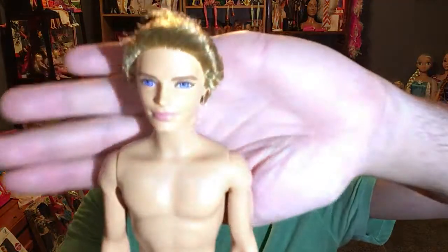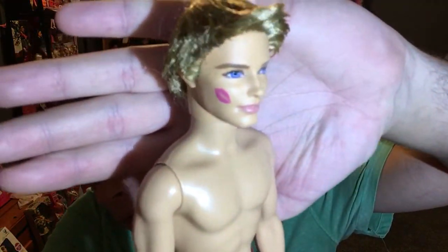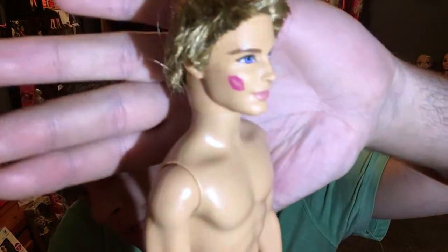I'm gonna show you the dolls. This is Ken from that collection. They do have very very hollow bodies from this doll set. So yeah, we're gonna show you Ken. I don't do very many Ken doll reviews, so this is gonna be different. This is Ken right here — very cute. He's got a little kissy mark from Barbie. That's so cute. I've never even seen that but that is adorable.